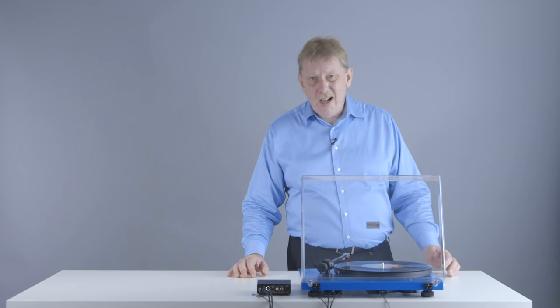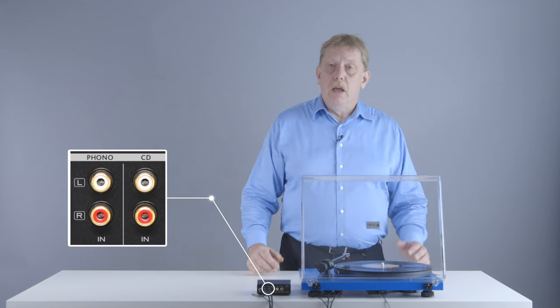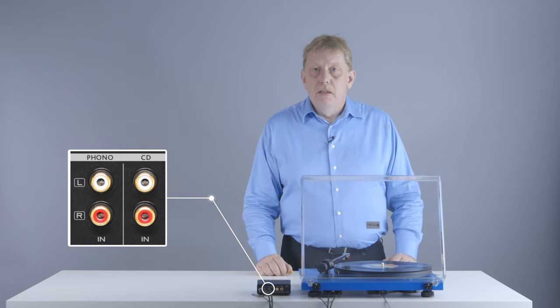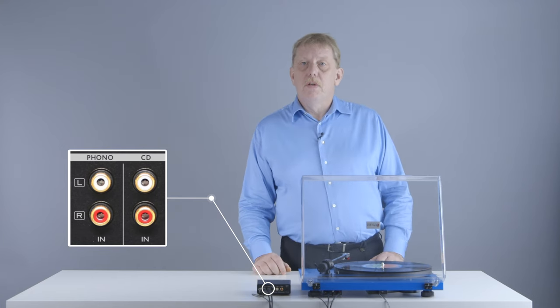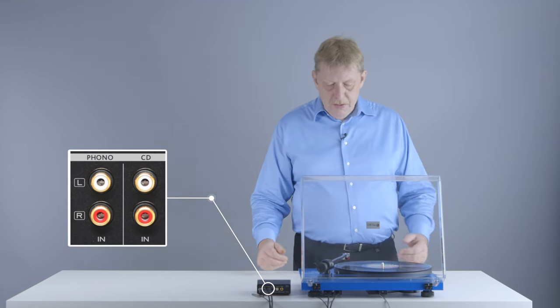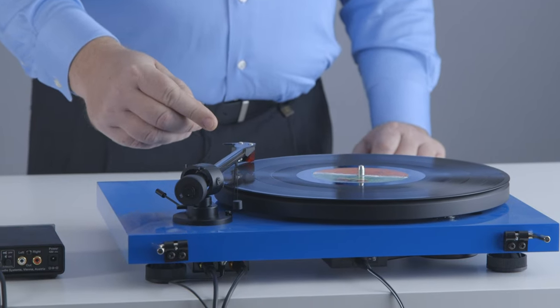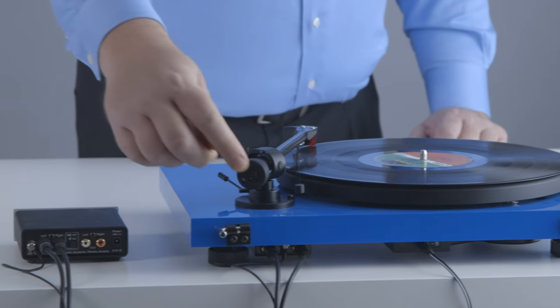A very important thing to note here is that you have to use a so-called phono input on your amplifier to connect the turntable to. You can't just use a standard input like a line input or an auxiliary input — the type of input that you would use to connect a CD player or media streamer. The reason for that is, as I mentioned before, your cartridge puts out a very, very small current.